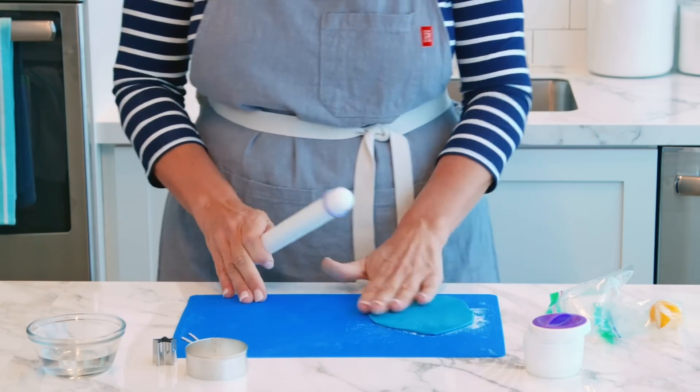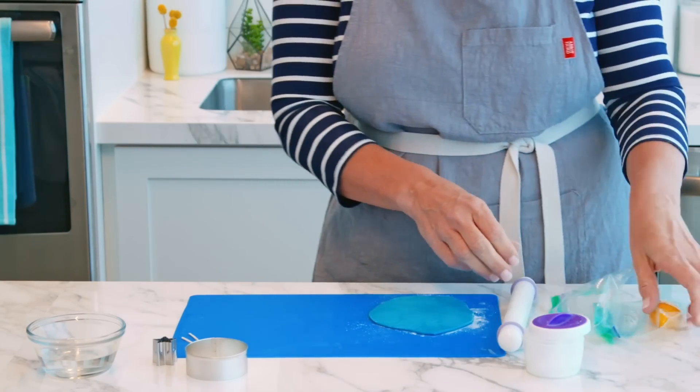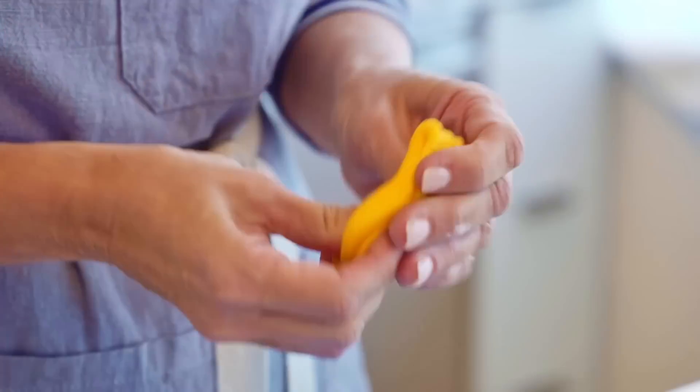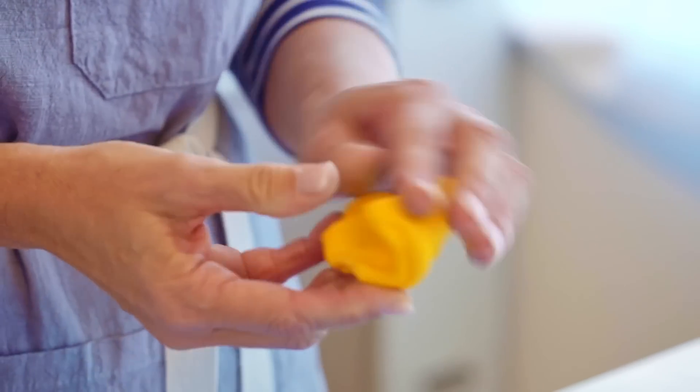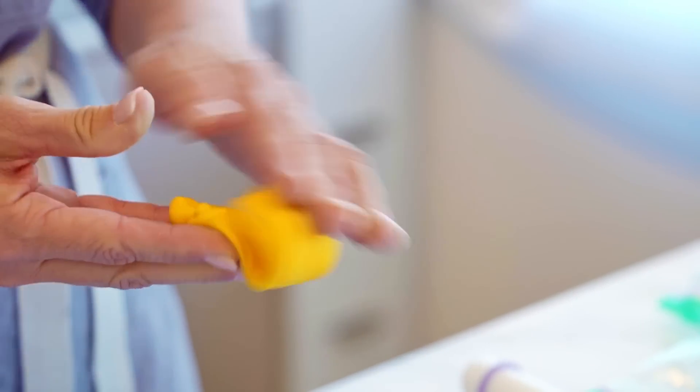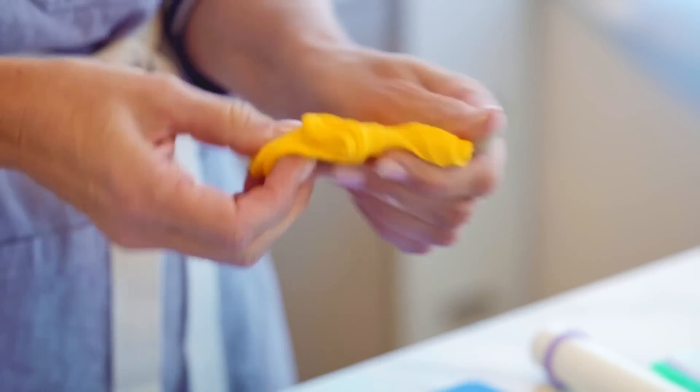Now we're ready for our other color — I've got some yellow. I'm just going to knead up the yellow and we're going to use this with our smaller cutter, and that's what's going to create the inlay in our teal base.